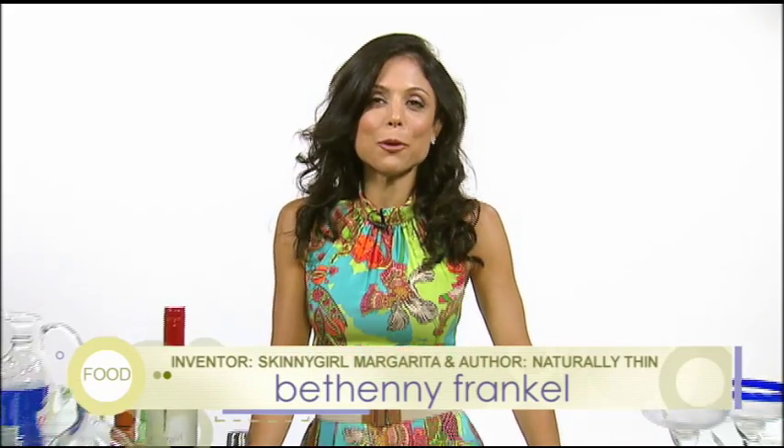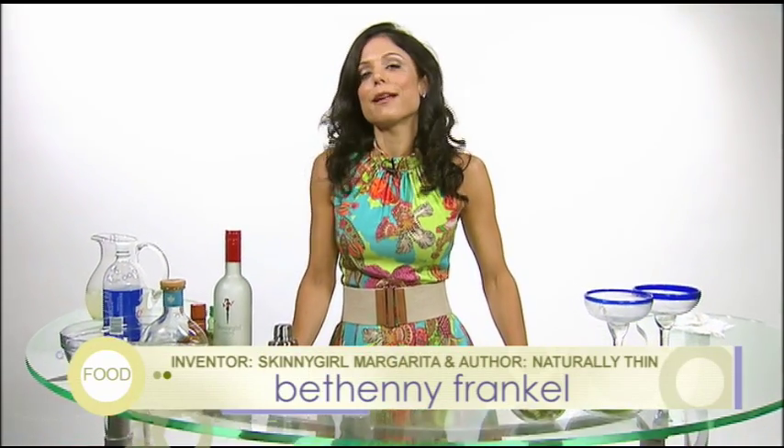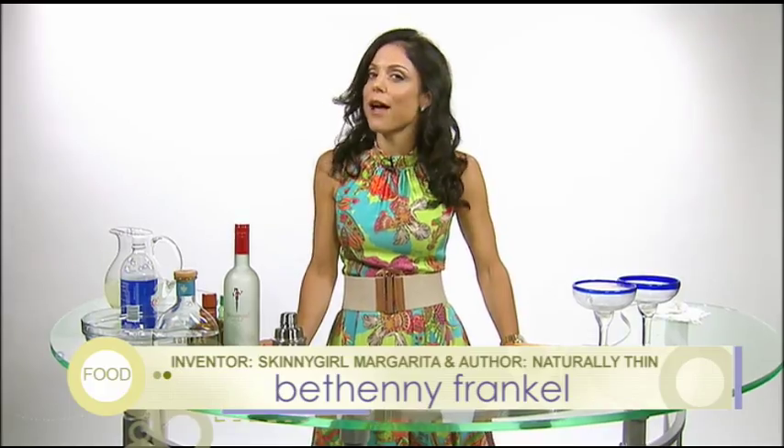Hi, I'm Bethany, creator of the Skinny Girl Margarita, the margarita you can trust, and I'm going to show you how to make a Skinny Girl Margarita at home.